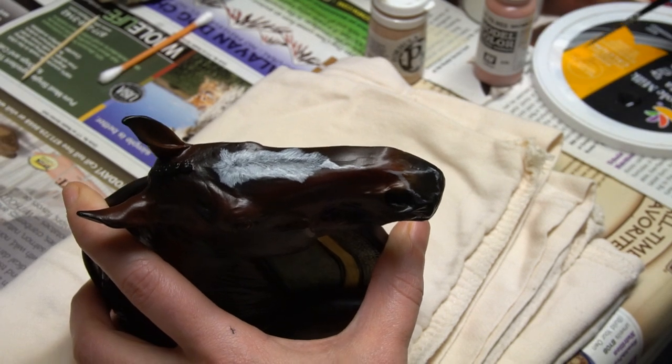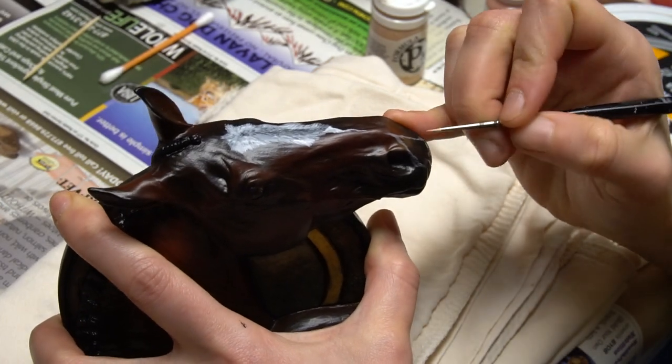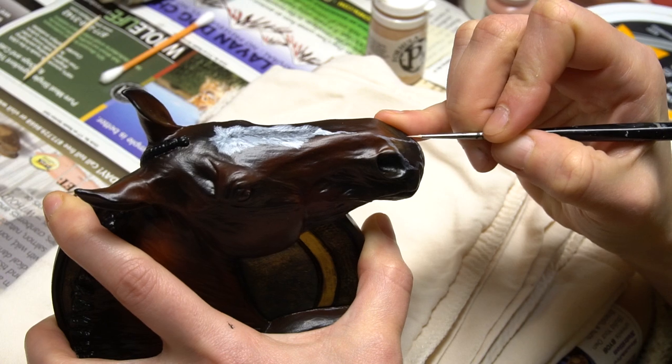I'm going to start with the light pink, and you just want to put a very thin layer on where you want the marking to be.